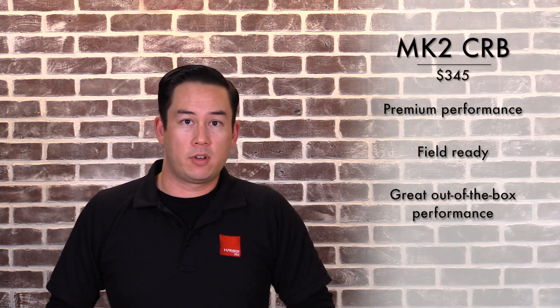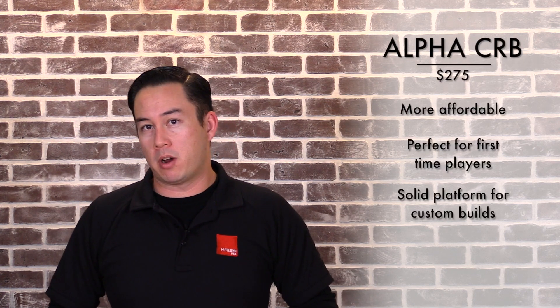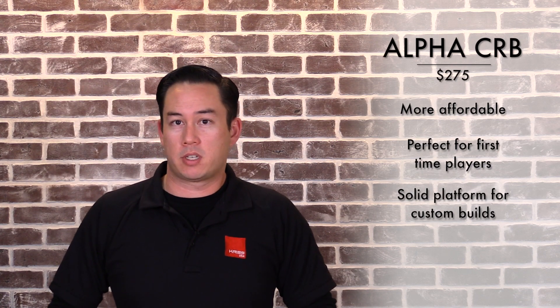Now, the last point we're going to cover is the price between the two guns. At $345, the Trident Mark II CRB is a premium performance AEG for those seeking a field-ready gun right out of the box. However, the more affordable Alpha at $275 is perfect for first-time airsofters, or on the complete flip side, for those who are very experienced airsoft technicians likely going to change a lot of the internals anyway — the Alpha CRB is a very solid platform to start your next custom project.